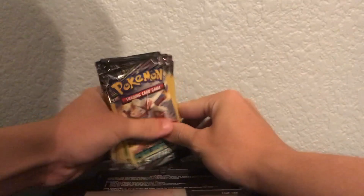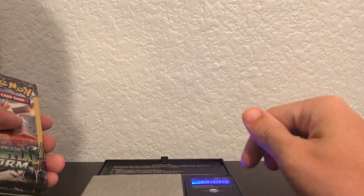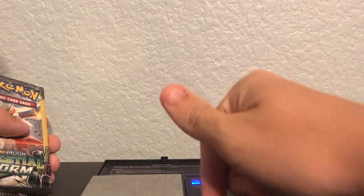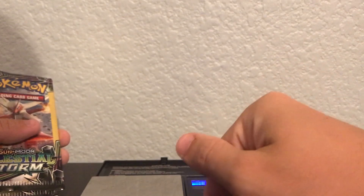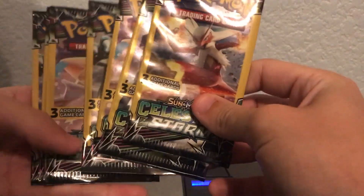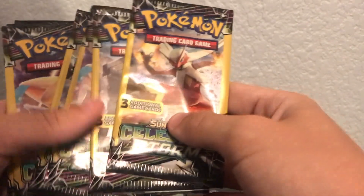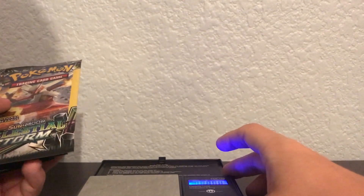I have seven of these right here and we're gonna get into this tutorial. If y'all haven't seen my dollar tree openings before, go check them out — we did a whole series on Team Up dollar tree packs. The weights you want to look for on these Celestial Storm packs are around 7.8 grams. Anything higher than 7.8 grams should be something good.